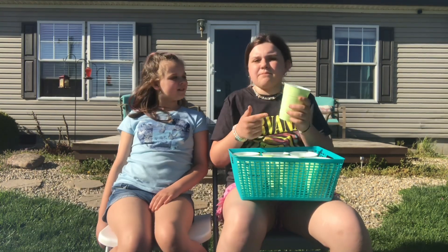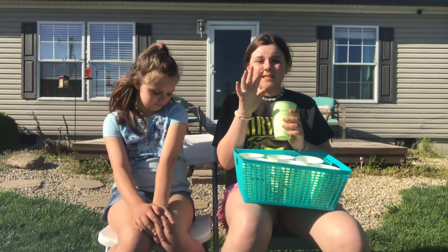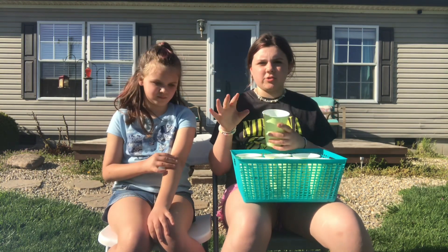As you guys can see, I have my sister with me — she's been in a couple of my videos before. So today we are going to be doing the numbered cup challenge. The papers are numbered one through six, and there are two pieces of paper that say 'choose your own,' so you get to choose whatever drink you want. There are three bad ones and three good ones.